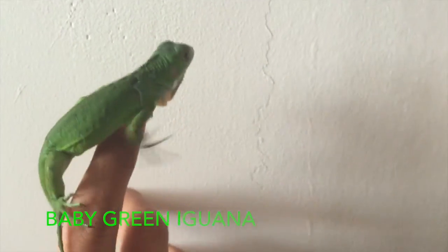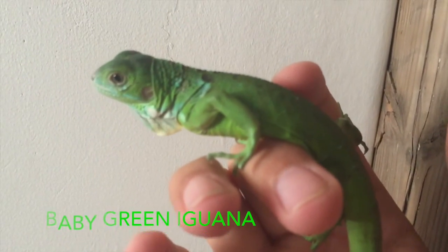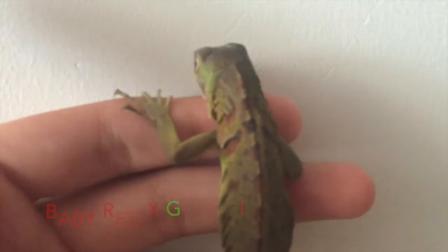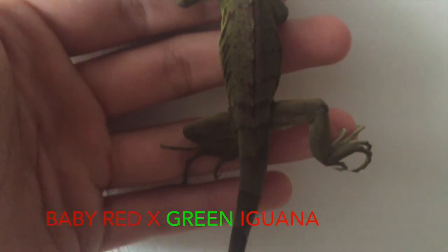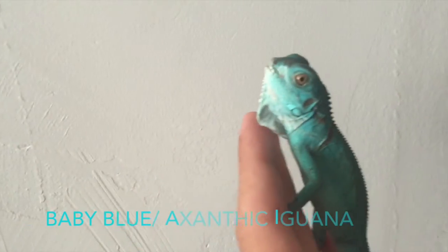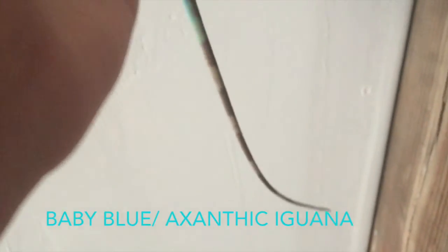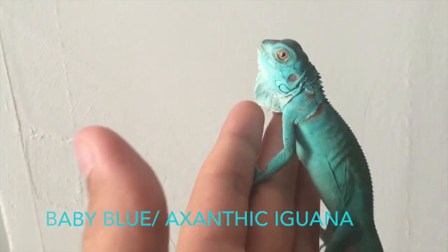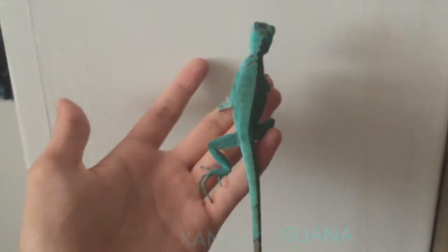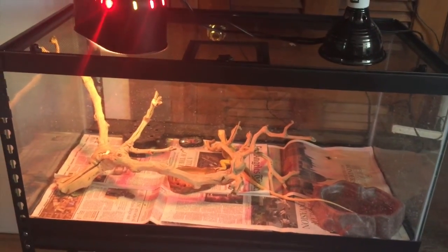I'm going to grab all these guys and show them to you outside of their enclosures. Alright guys, I hope you enjoyed those three little hatchlings that I keep in my top enclosure in this rack. Those guys are pretty cool — they're all pretty much new and they're just awesome to keep.